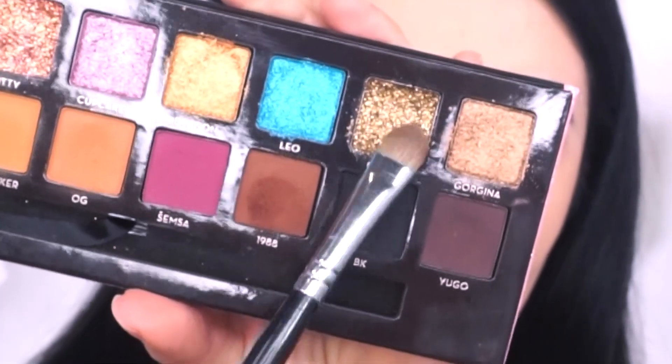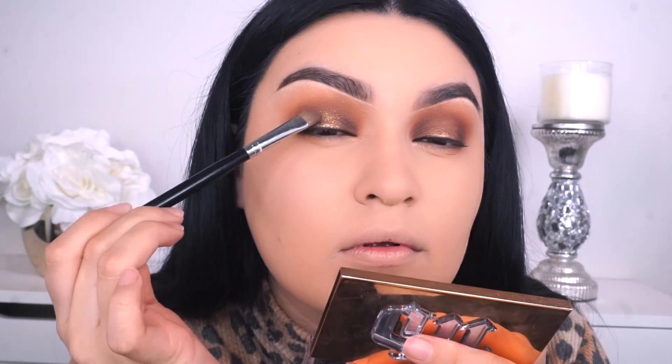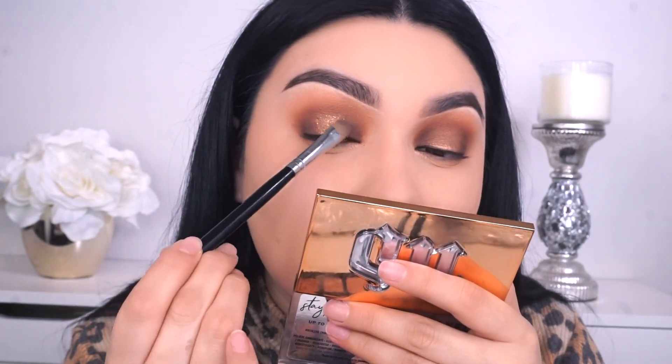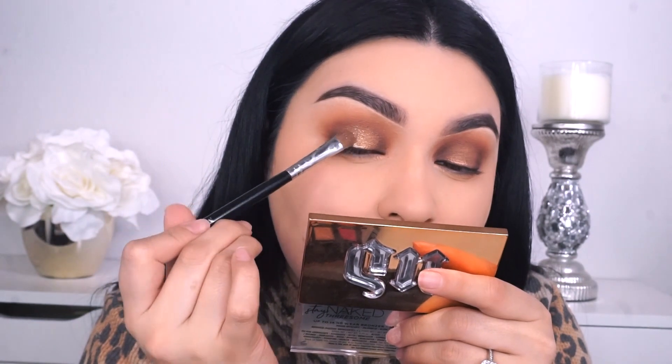Picking up that glitter called Gemini, and I'm gonna go into my Morphe M167. I did apply some setting spray — I was watching Amrezy's IG video and she said to pick up the product first with the brush and then spray it after. So here you see me applying the glitter right on top of the shade called Georgina. But I felt like it looked more chunkier, so I switched over to using my finger. Honestly, I feel like it applies so much better with the finger. I went directly into the pan, and I would definitely recommend using a finger and then using the brush to spread out the glitter so that it doesn't look like it's just in one spot — it looks more blended.